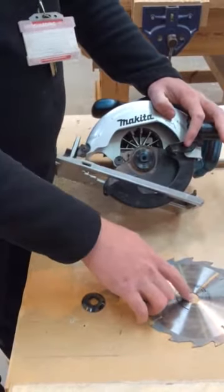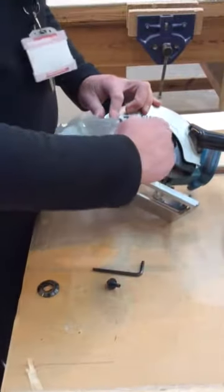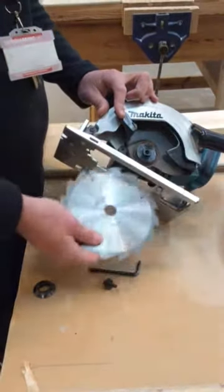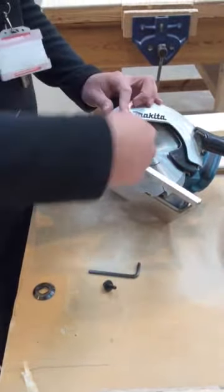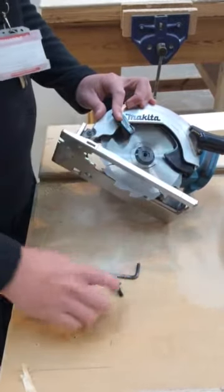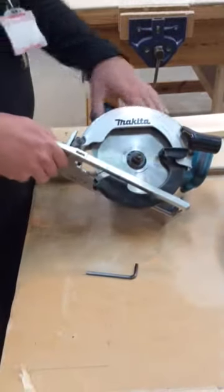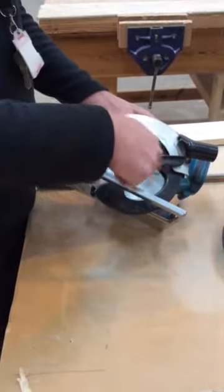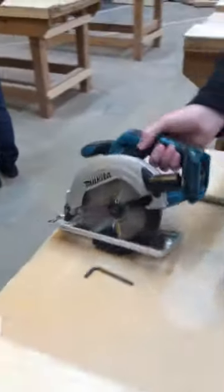We've got this particular blade — the bore matches this circular saw. Notice here that there is an arrow indicating the direction the blade will travel, and we want to make the teeth point in that same direction. So we put it back in with the teeth going in the same direction the saw blade is going to go — it's going to cut on the up stroke. Put that washer back in, tighten it back up, and it's the same process in reverse.